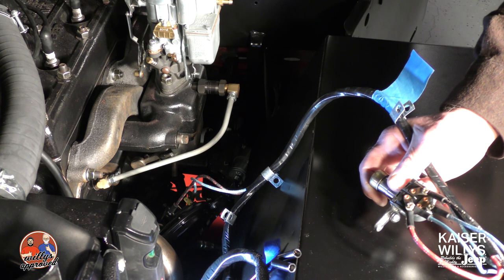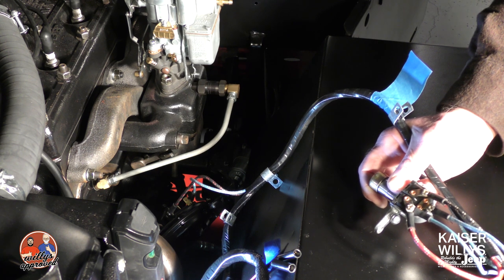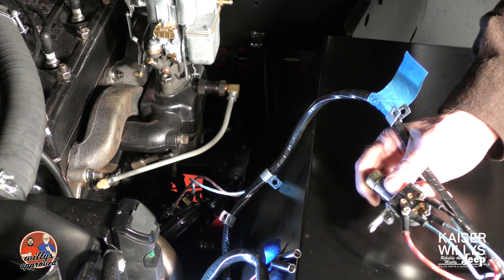Hey everybody, today we're working on the main section of the harness for the CJ2A. We've already tied in the main harness up to that junction block. So what we've got here is our dimmer switch.